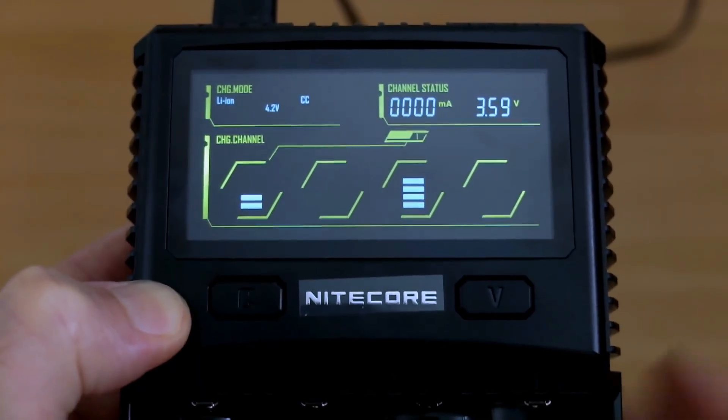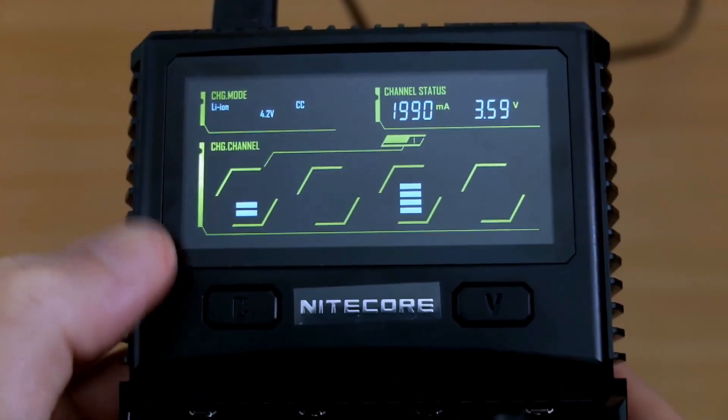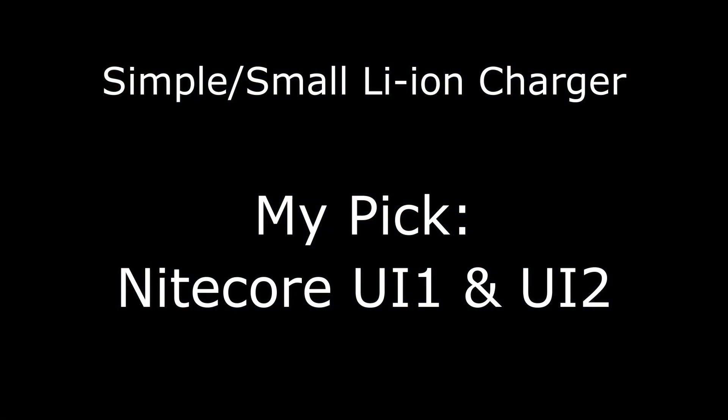It's been a while since I made my top picks for battery chargers, so I thought I would make a new one. Quite a few changes with this, so let's get into it.